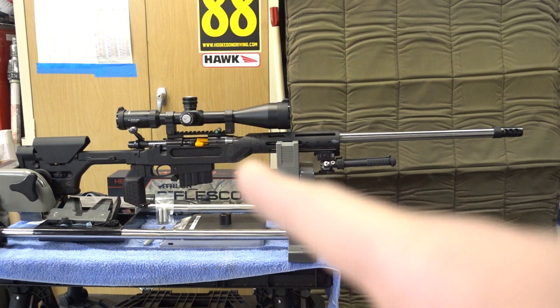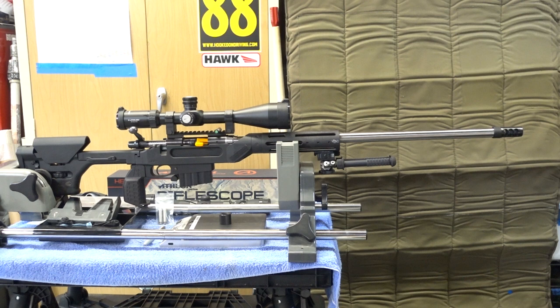I broke the rifle in yesterday and it shot pretty well. I'm excited now that I've got the Athlon Helos mounted in the EGW rings to see what it can do with better glass. The Simmons Whitetail is probably an okay scope, but I'm really excited about the Athlon glass — I only paid $350 from Midway. I have an Athlon Argos on my Ruger Precision Rifle and that does well for me, so within my budget it felt like a good choice. Can't wait to get out and shoot this thing.